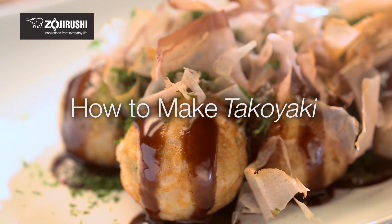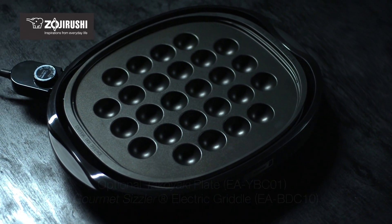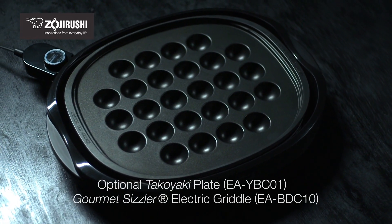Today, we'll show you how to cook takoyaki using the optional takoyaki plate for Zojirushi's Gourmet Sizzler electric griddle.